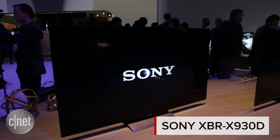That's a quick look at Sony's XBR X930D. I'm David Katzmeyer at CES 2016.